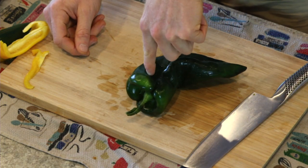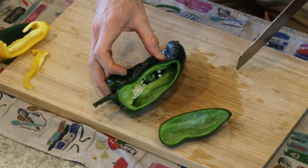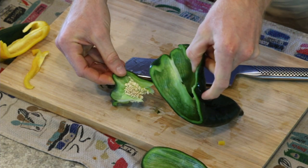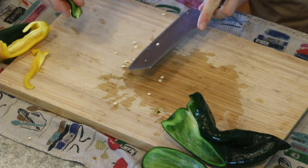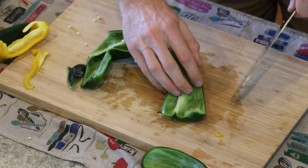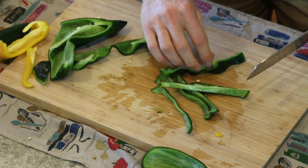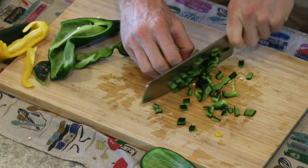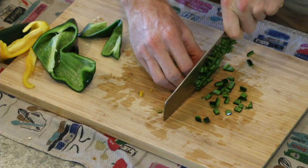Here we've got a poblano pepper. All we need to do is remove the core. You can cut it open, cut one side, and then slowly cut around the core. A poblano has a pretty small core relative to the size of the pepper. Get the rest of the meat there and toss the core — you can use it for veggie stock or throw it out. Now we have this big poblano that we need to make into slices, just like we did with the yellow pepper. Slide the knife through, and there we go — nice slices. Dice them big, small, whatever you like.